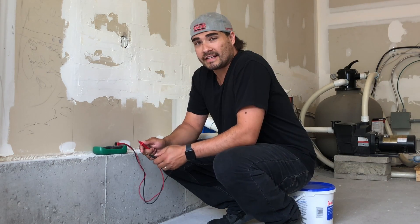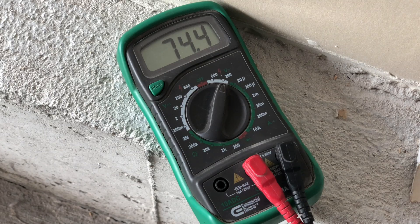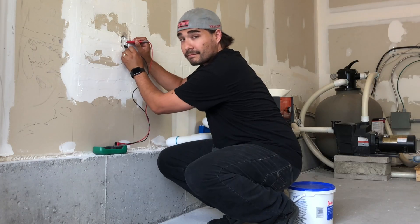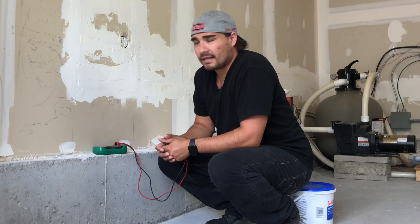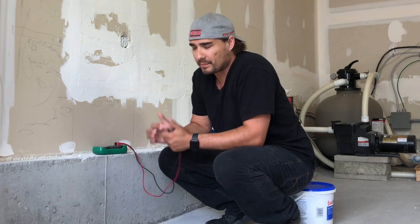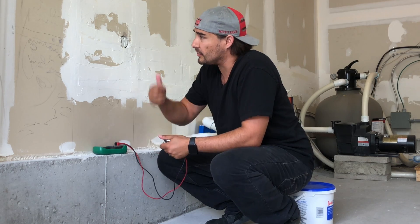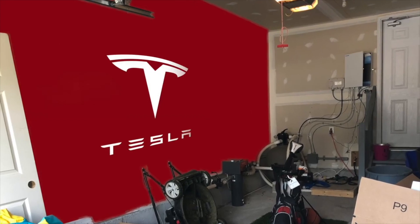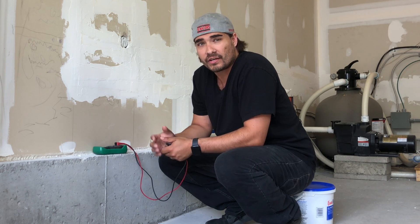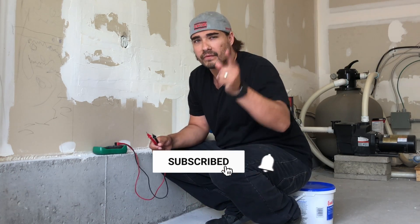Let's go ahead and test this out. We're getting 120 on both sides, which is exactly what we want. Everything seems to be wired up just great. The next thing we're going to have to do is paint this wall — you can expect that in the next video. Thank you for joining us for another episode of Tesla Canadian Dad. We will see you next week.